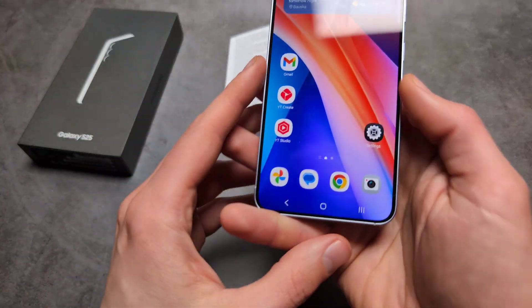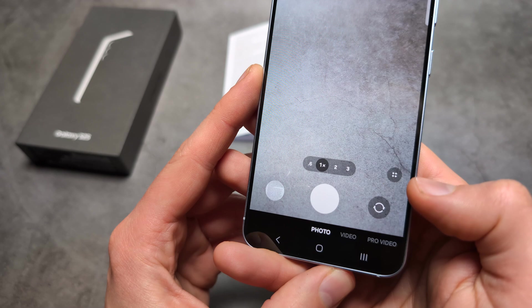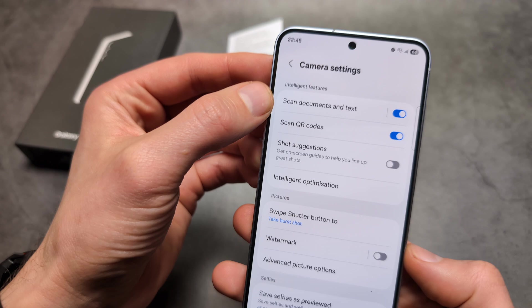All we need to do is simply open our camera app. In the camera app you see these four dots — click there, then click on settings and make sure you have 'scan documents and text' enabled.